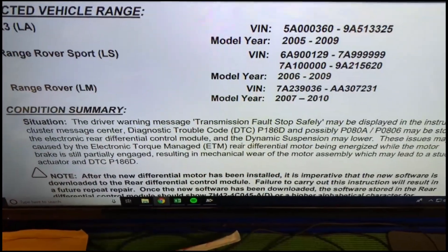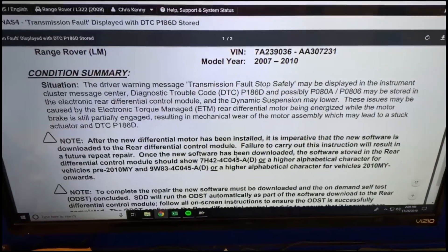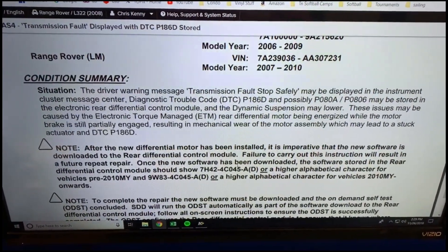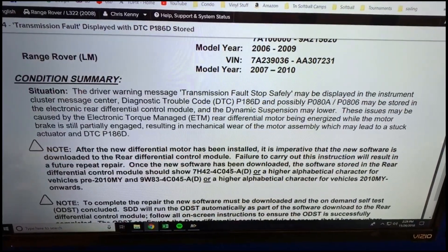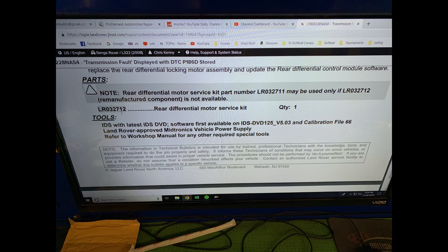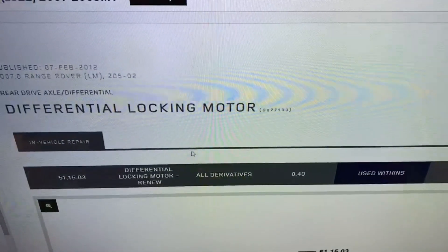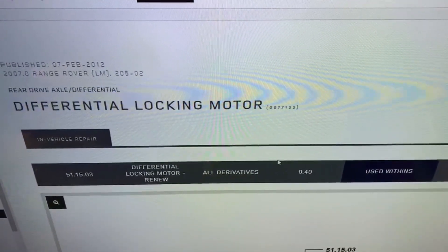The website I use is actually a Land Rover website. Next step is to make sure that your vehicle falls within the VIN range and the year number. After we've read the bulletin, we're going to look at the service kit — it shows a part number we get straight from Land Rover.